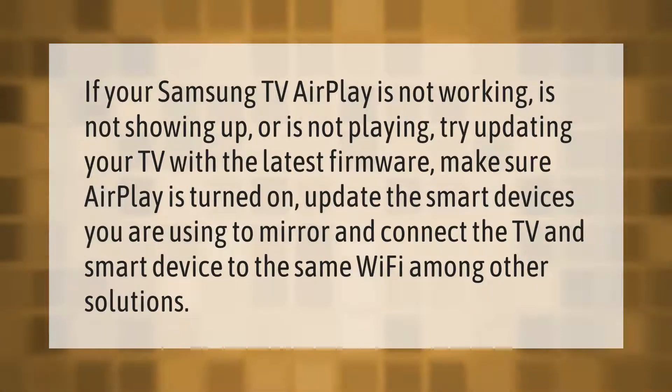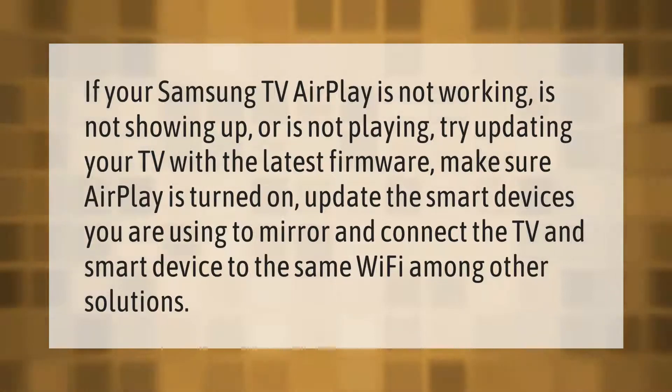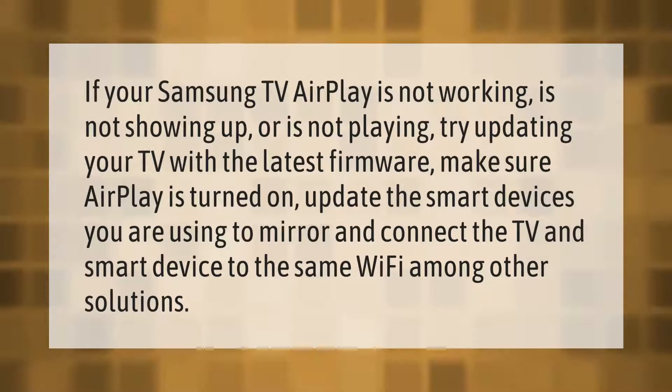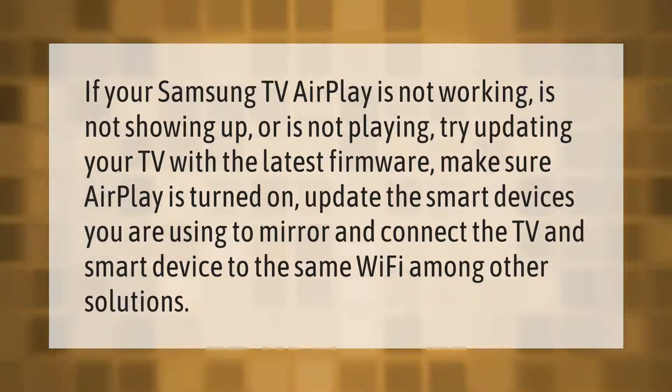If your Samsung TV AirPlay is not working, not showing up, or not playing, try updating your TV with the latest firmware. Make sure AirPlay is turned on, update the smart devices you are using to mirror, and connect the TV and smart device to the same Wi-Fi, among other solutions.